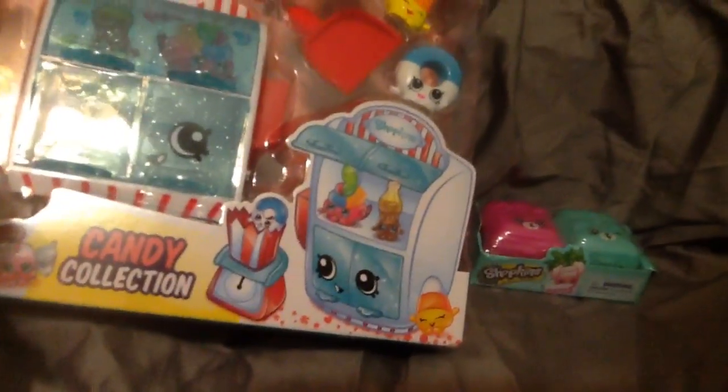So first, we're going to be doing the little backpacks that each have a Shopkin in them, and they might have a Charm or an Electric Glow one in them.